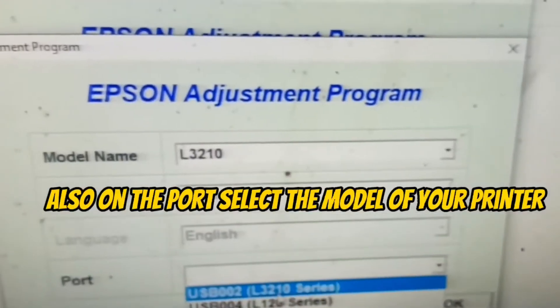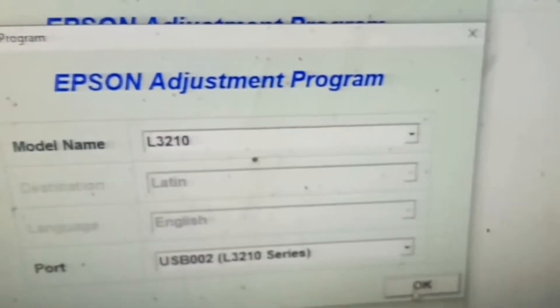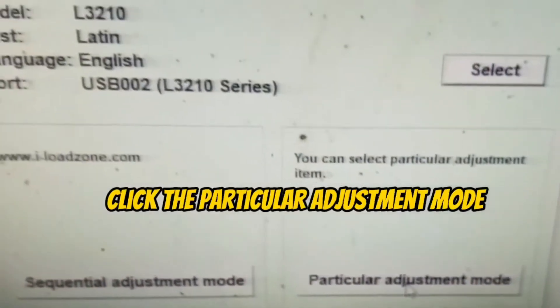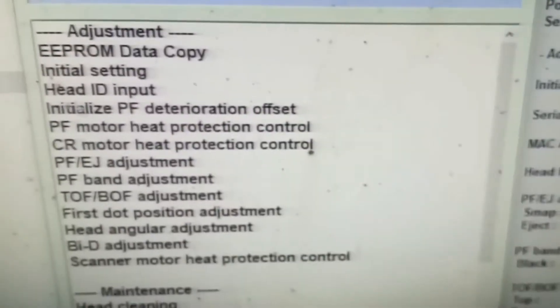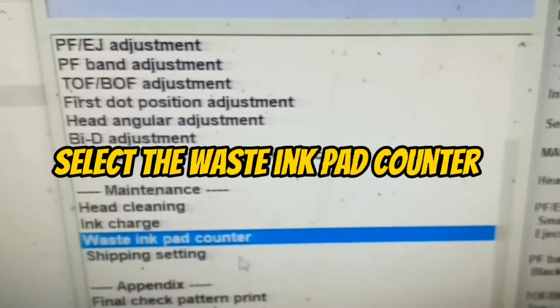On the port, select the model of your printer. Click the particular adjustment mode, then select the waste ink pad counter.